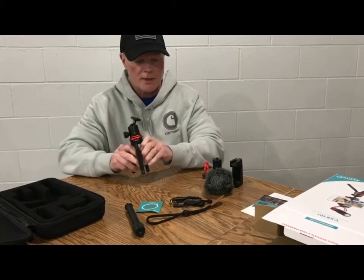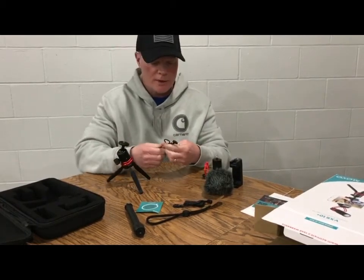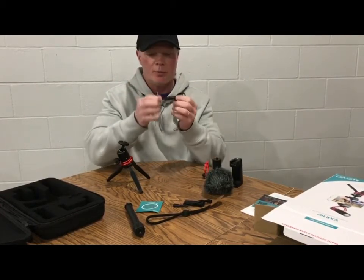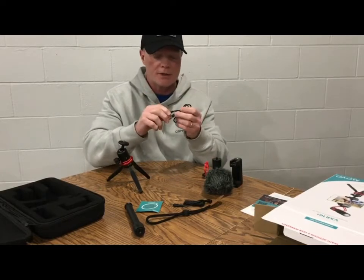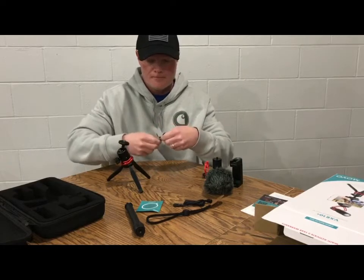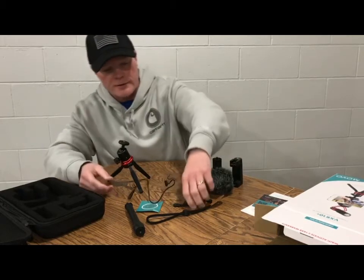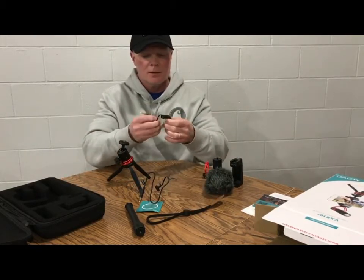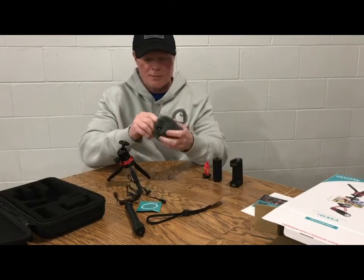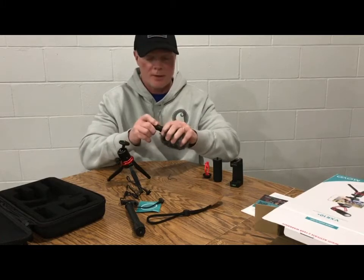Comes with a couple of accessory cords. I do have an adapter that goes in there because this will plug into the phone - from what I read in the directions online before I ordered it. Got some extra cords here. This must be the microphone in here - I was looking for it and couldn't find it.